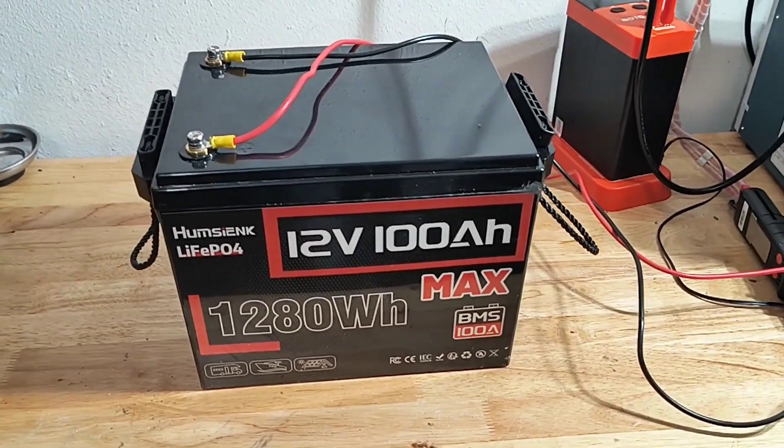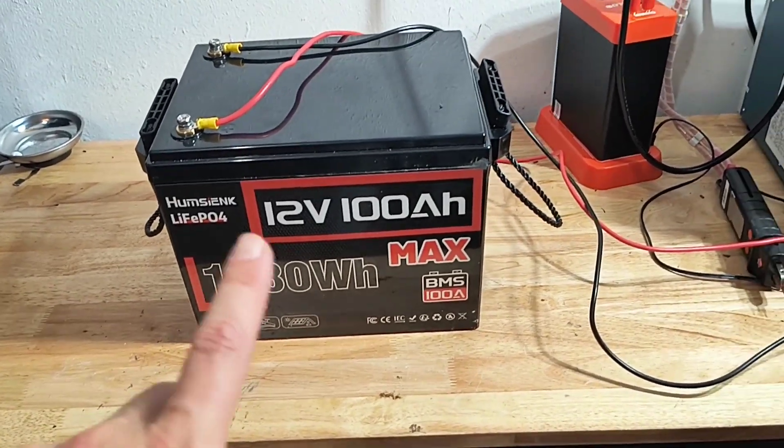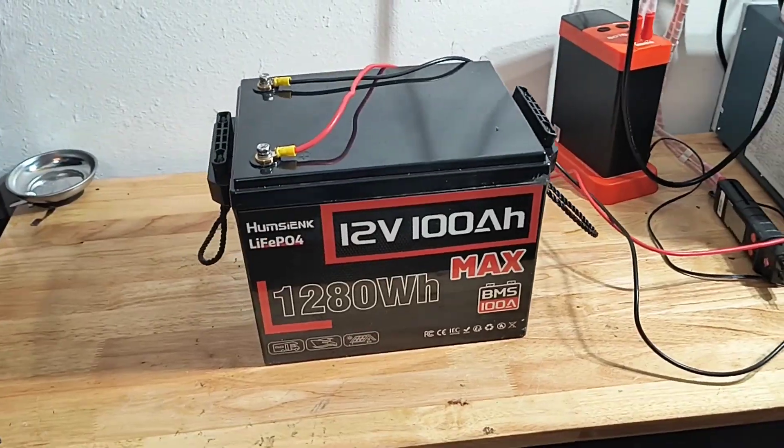Good day everyone! In today's video I'm going to do a quick discharge test on this Himesync Live PO4 12 volt 100 amp power battery. If you're interested, stay tuned.